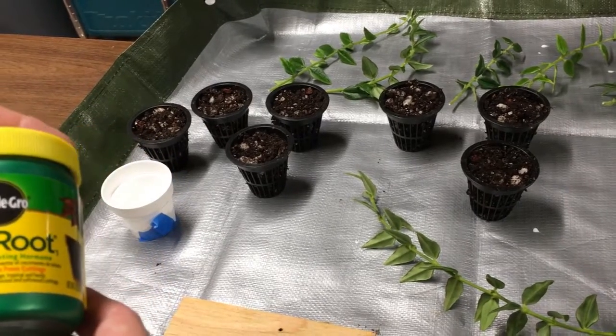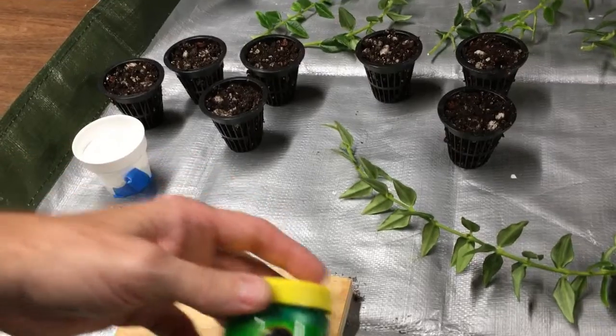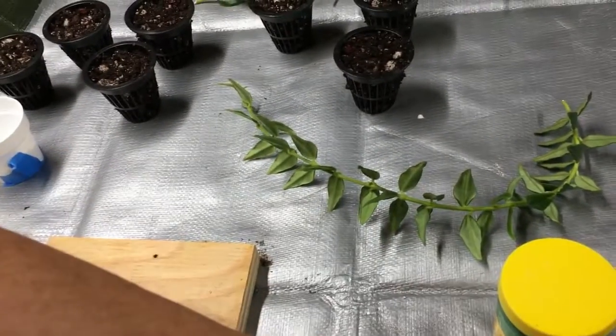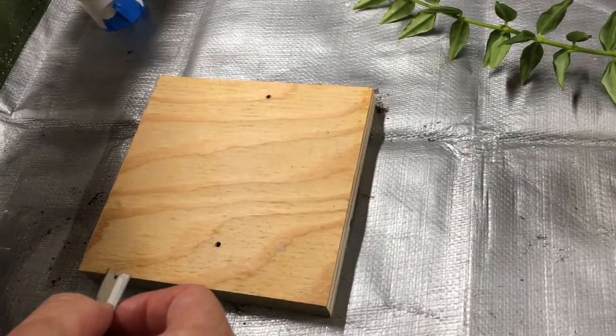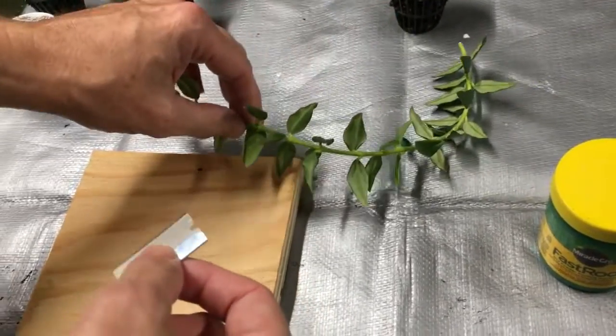This will be a huge coup for me if I'm able to root this, because I really would like to be able to share this in the Hoya world. I don't think there are very many — if any — of these in the US. So first thing, I'm going to make a clean cut on these cuttings using a razor blade to get the cleanest cut possible.